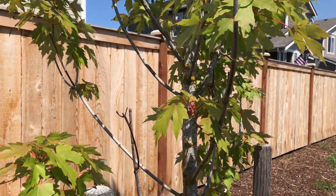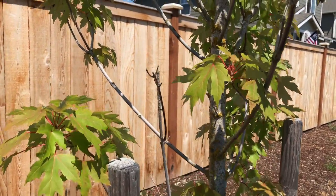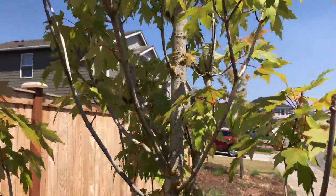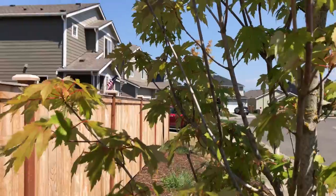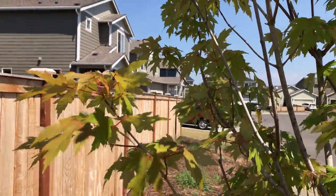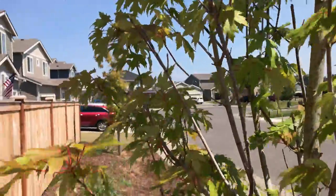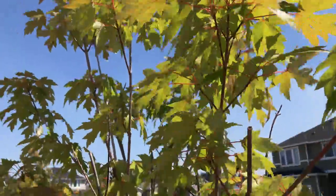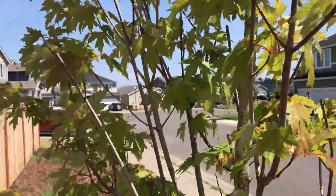Hey guys, I want to do my 4K test on my camera — it's a 4K camera. I want to see how it looks. Obviously you guys won't be able to really see the true 4K unless you have a 4K monitor or 4K TV, but my son has a 4K computer monitor so I'm going to upload this to YouTube and see how it comes out.